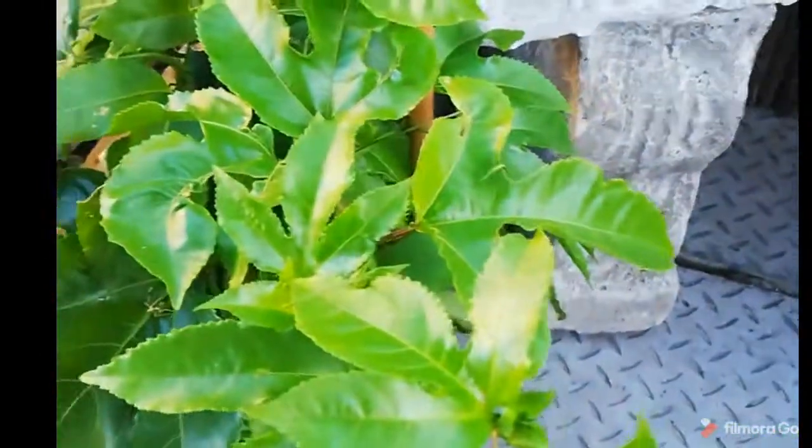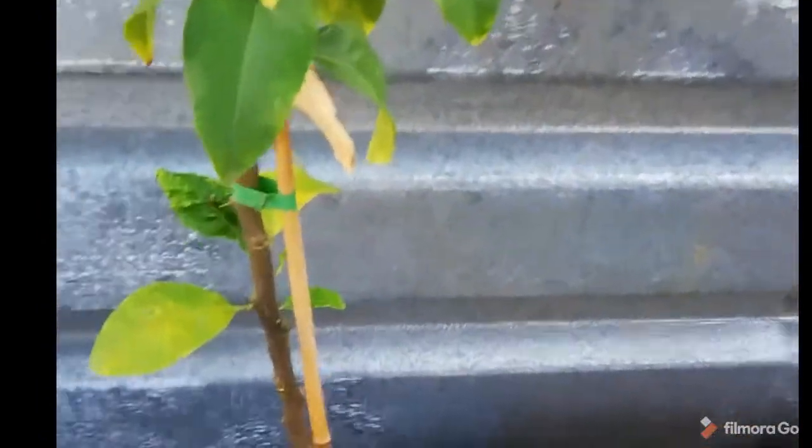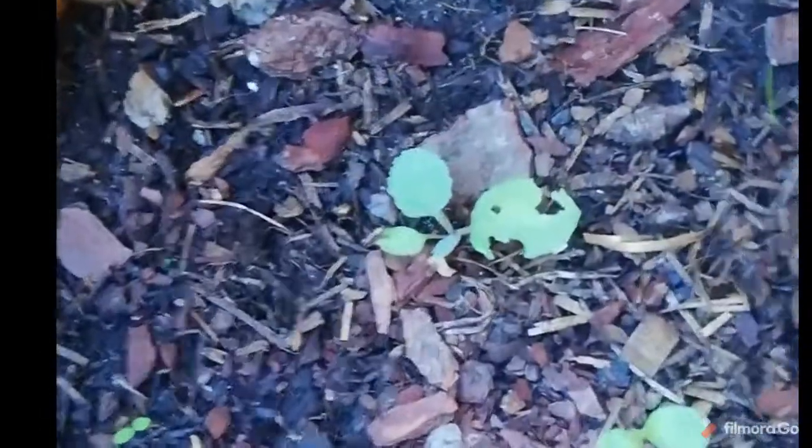This is my passion fruit. This is my Eureka lemon tree — it's still in the pots. And then here we have some cabbage, little cabbages. I don't know if something's eating them. These are the cabbages.